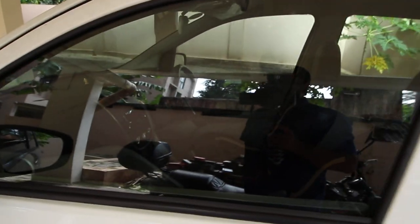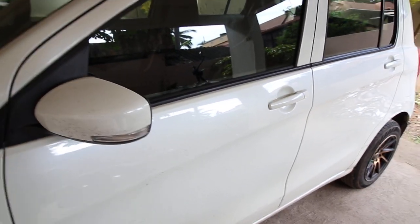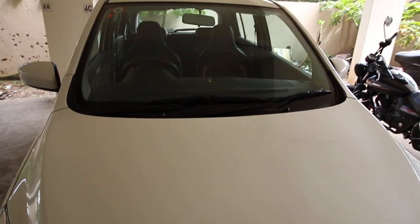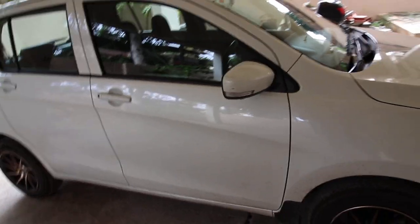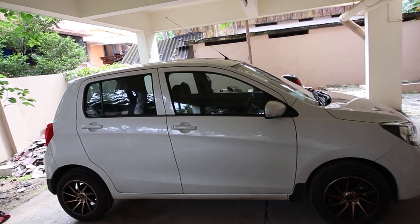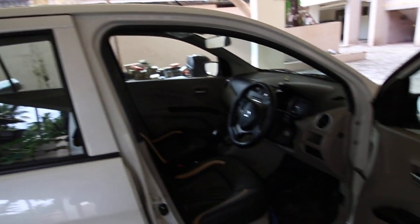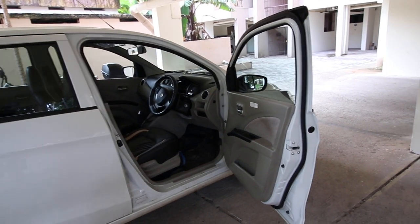It comes with body-colored door handles and mirrors, though the mirrors are not automatic folding — but they can be controlled using the mirror controller inside the cabin. This car is built with a tall body design, so it doesn't feel claustrophobic for tall people and it is extremely nice to get in and out. It comes with central locking and keyless entry on the top-end model. The doors open wide, which is really good for people to get in and out.